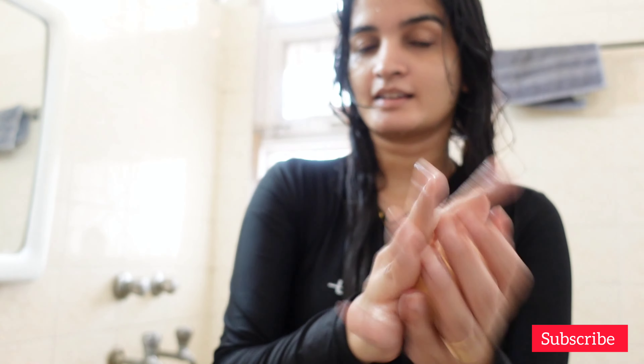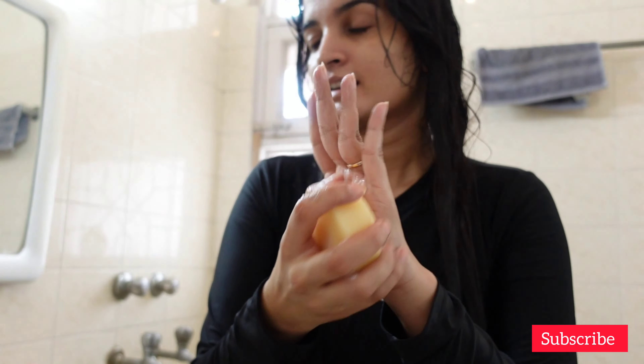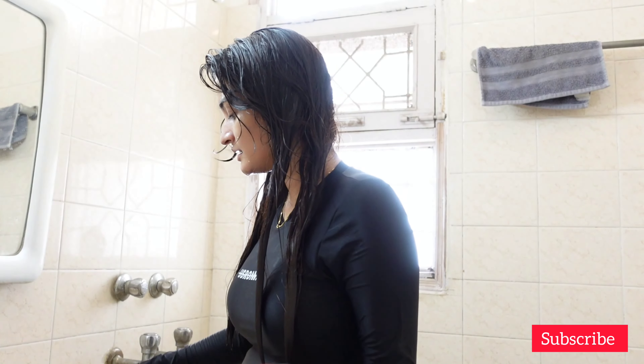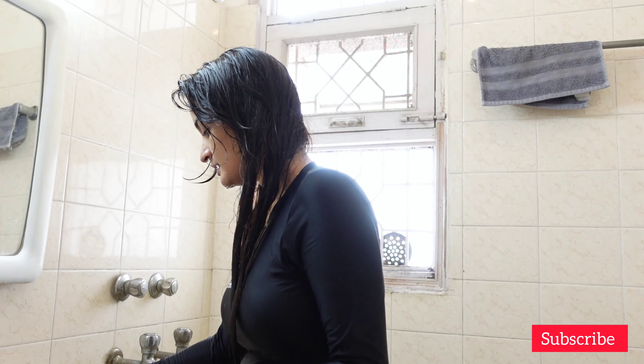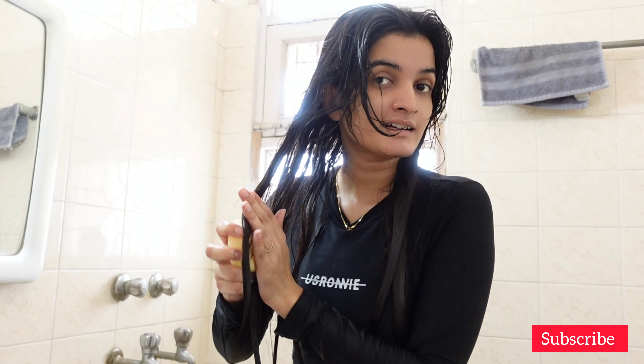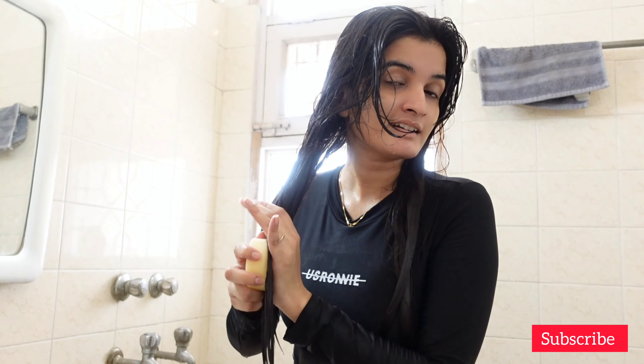In this clip, I am using this conditioner bar only on the right side of my hair to show you the difference. The instruction on the packaging says to rub it on your palm and then apply it to your hair after shampooing, but hardly anything comes onto my hand that way. The instruction on the website says to rub the soap directly on your hair, and this technique works much better.